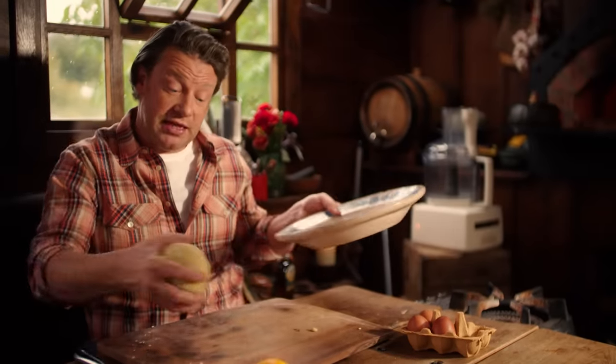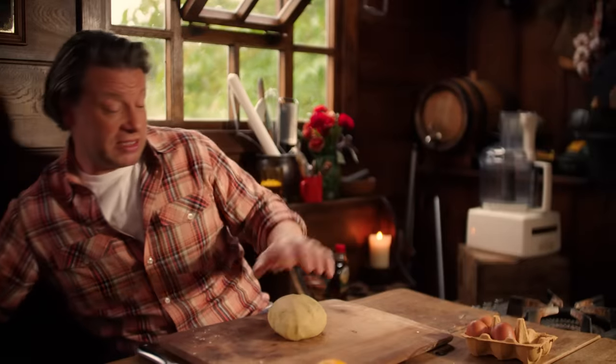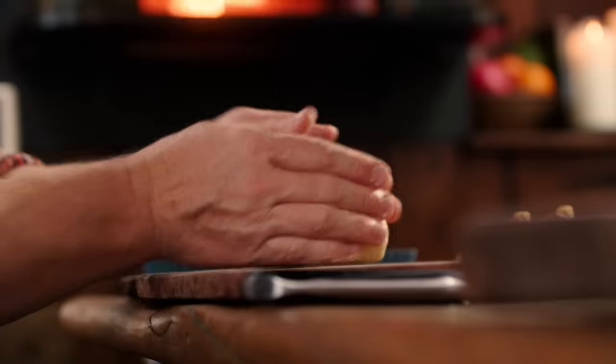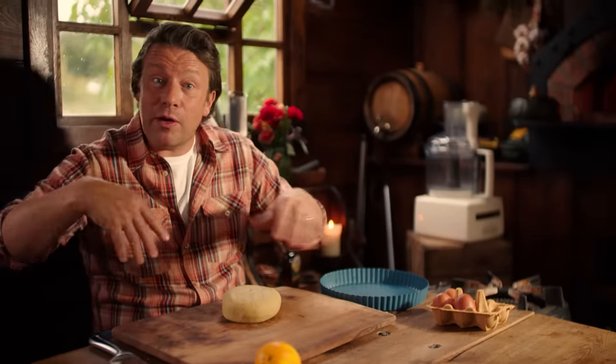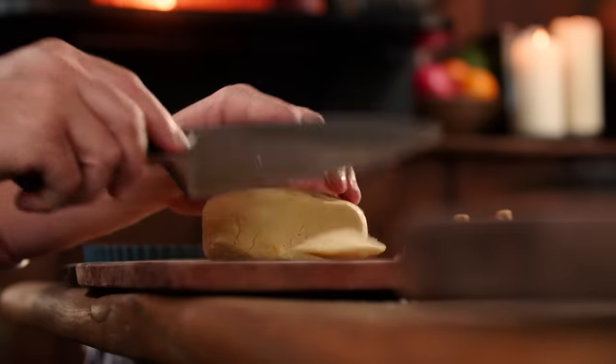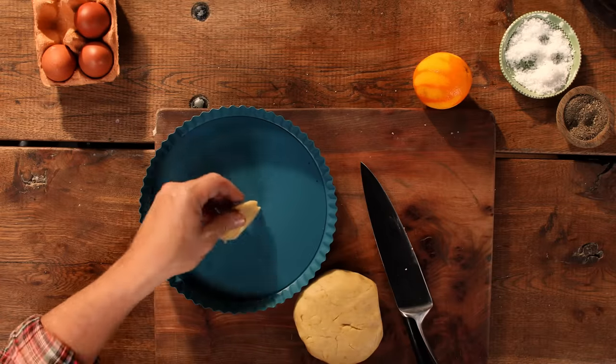You could wrap that up, put it in the fridge and let it relax. I'm not going to do that today because I'm going to show you that you can skip that step. You would normally roll it out with a rolling pin and a bit of flour, but I want to show you it can be even simpler. I'm going to take a little bit of this pastry, slice it, and then press it into this mould.